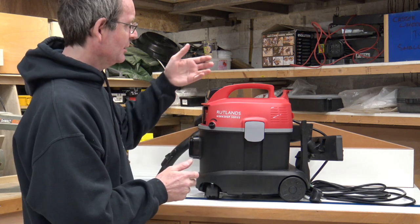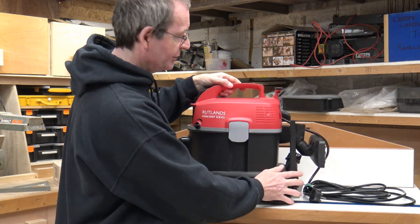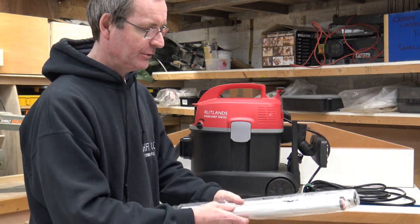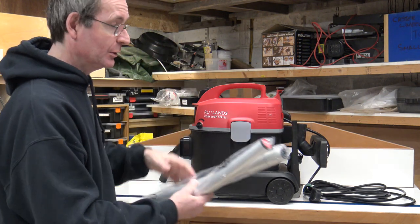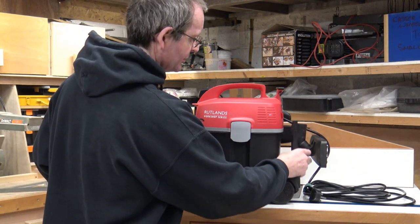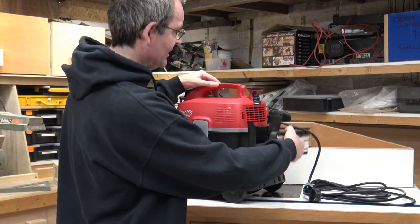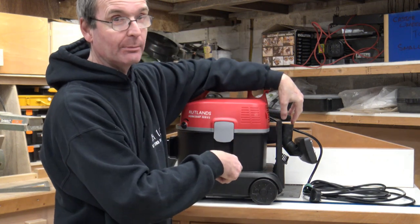Other features include on-board storage for all its tools. I have the two extensions here — I've even taken them out of the wrapper — and they're all stored on the back of this. You've also got the crevice tool and the little brush tool, and the main floor brush stores on the back here as well. You can have it all connected up and ready to go.